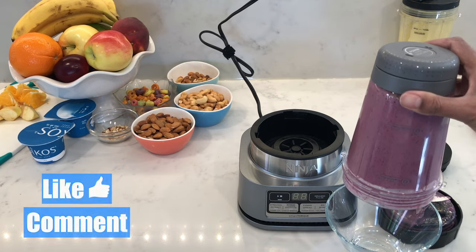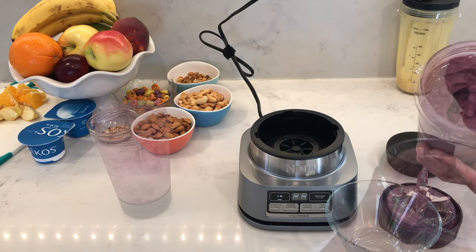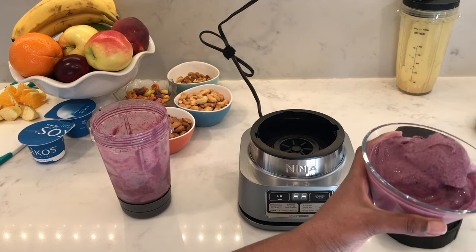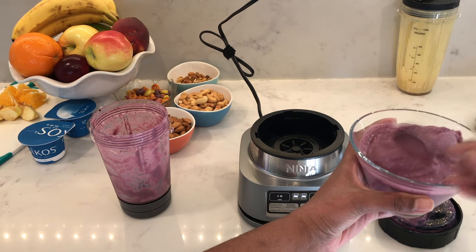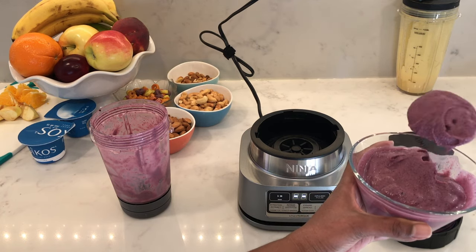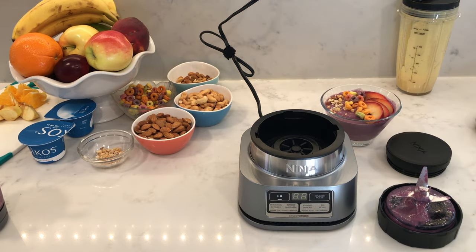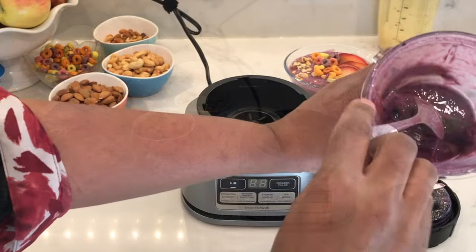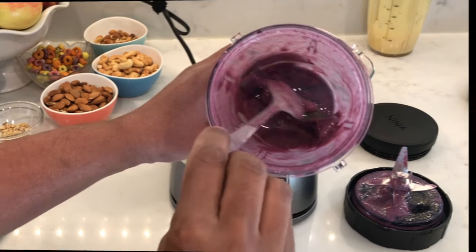You should end up with a thick, creamy smoothie where if you flip it over, nothing will fall out. But once I do pour it into a bowl, I find that it does slip off the spoon — maybe because I'm using a steel spoon. It is starting to get a little runny probably because it's been a few minutes. Once I take it all out, you can see inside the bowl that it has blended everything.